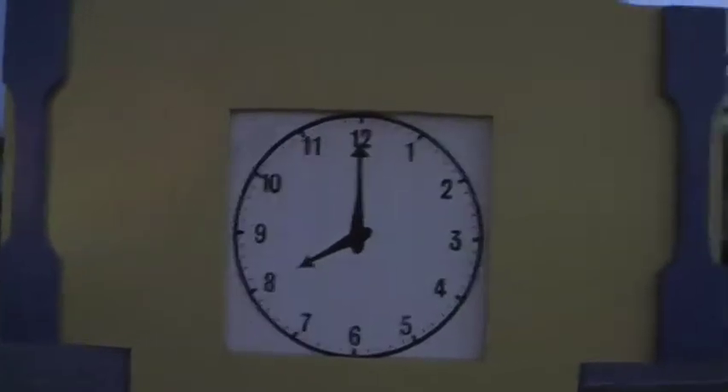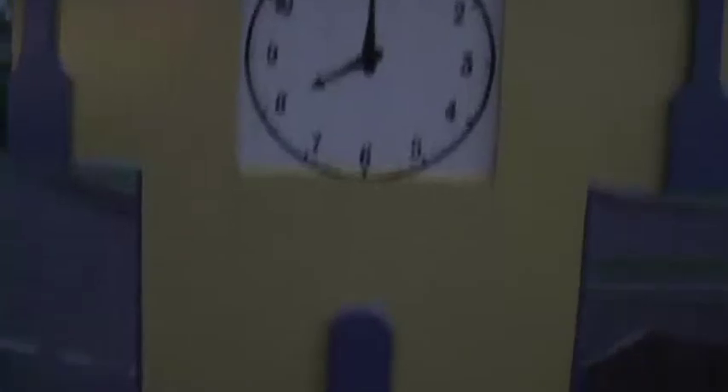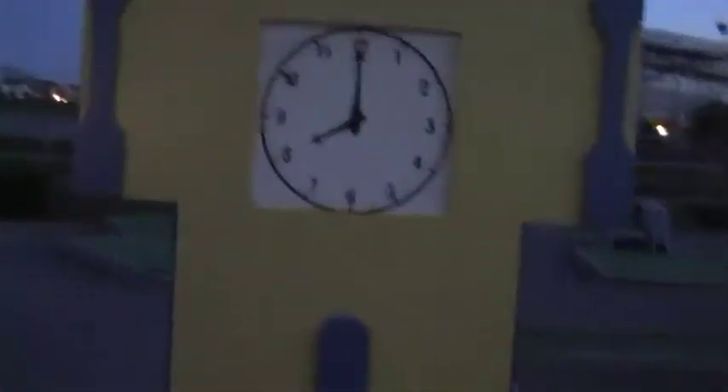Hickory dickory dock, the mouse ran up the clock, the clock struck eight, it's getting pretty late, and still we have yet to golf, Brent. This is the standard golf clock course, and normally the pendulum thing down there should be swinging, but on this one it doesn't seem to do that.